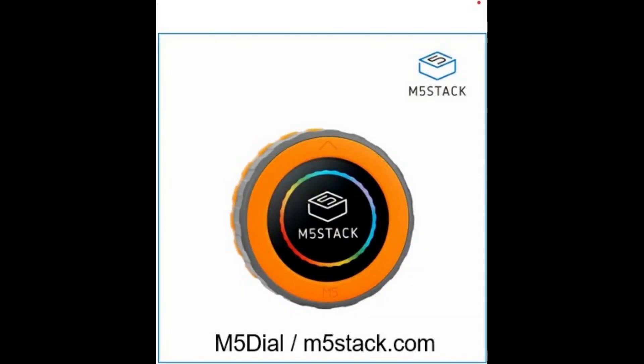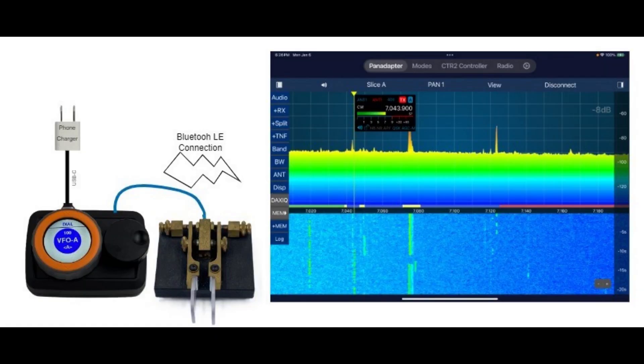The Dial is a MIDI controller based on the M5 Dial from M5 Stack. The M5 Dial features a color touchscreen and uses an ESP32-S3 processor. Since this is the same processor CTR2 MIDI uses, I decided to take the MIDI's firmware and create the Dial. Like CTR2 MIDI, the Dial supports USB and Bluetooth MIDI.